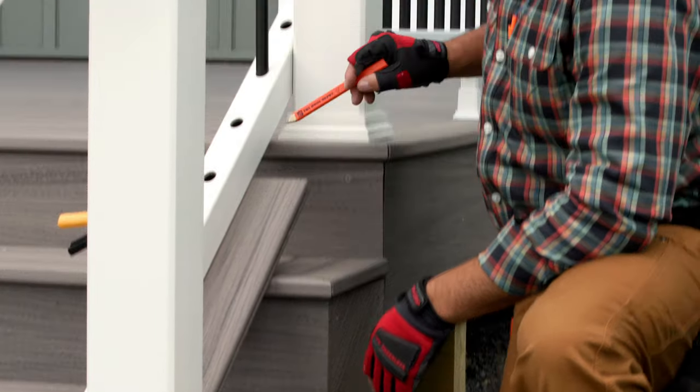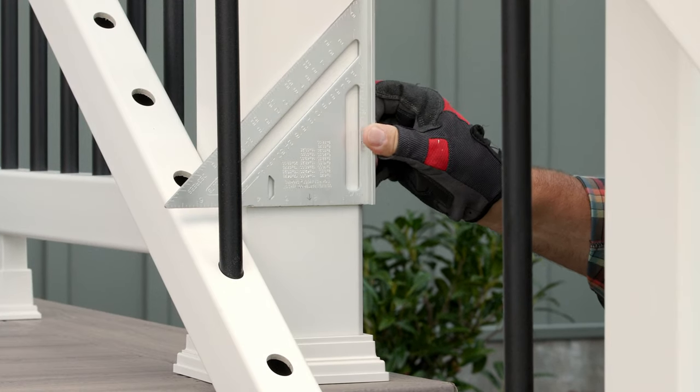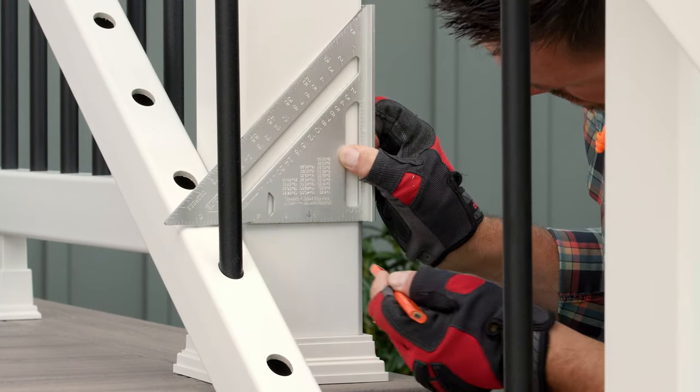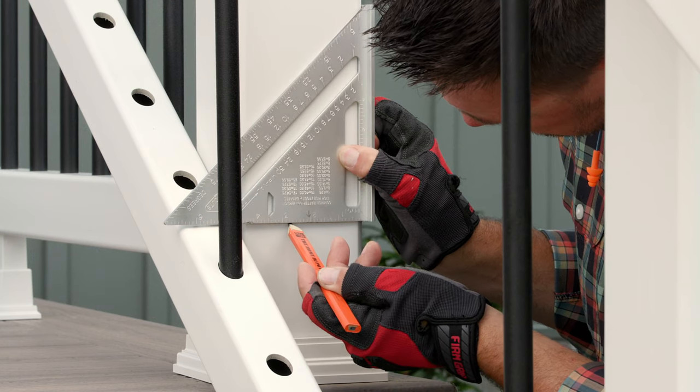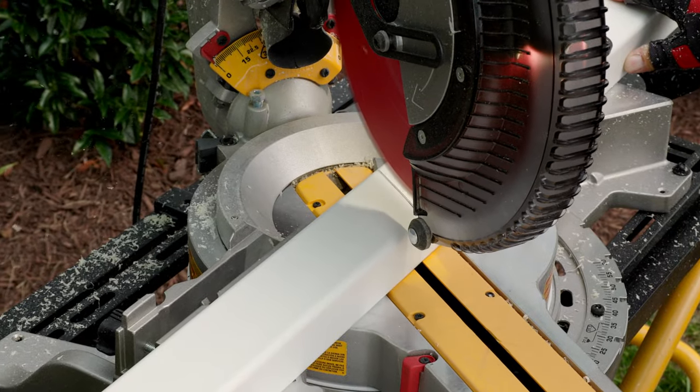Next, mark for cuts at both ends of both rails with a pencil. I also marked the lower and upper post sleeves at the top of both rails. This way, we'll know at what height to place the rail when we return to attach it to the post sleeve. The next step is to cut both rails to length.